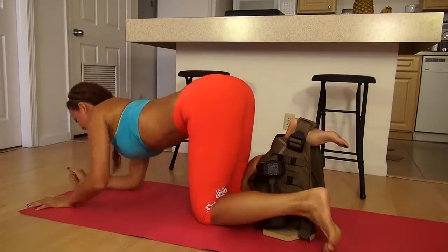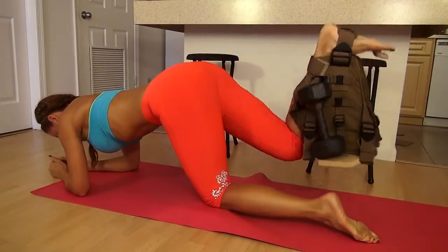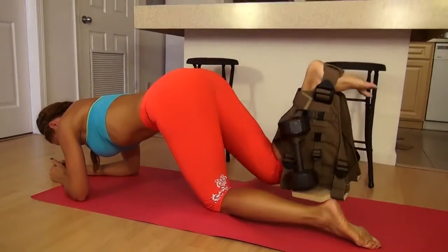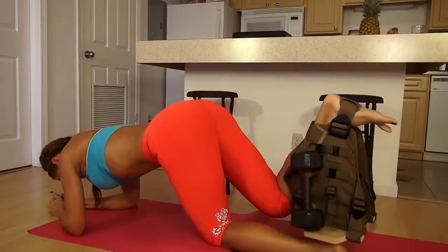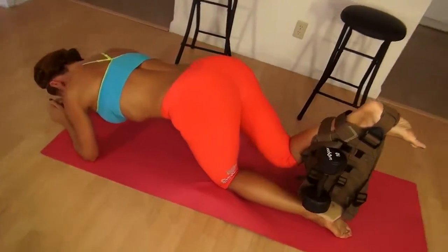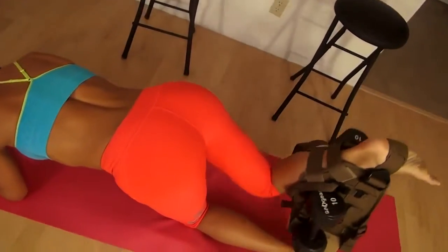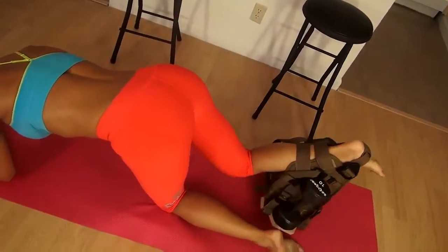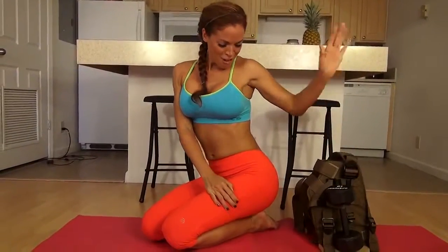My fellow butt builder. Ready? Last set. Make it strong. One, two, three, four. Don't give them up — you don't want to have a lopsided butt. People will notice. It's my last one. To get the round booty and keep it there, keep it lifted, you're going to have to lift some heavy weight to keep that growth and keep it strong and keep challenging yourself.